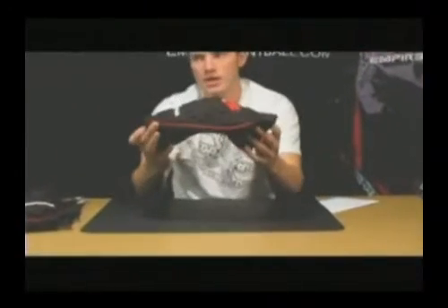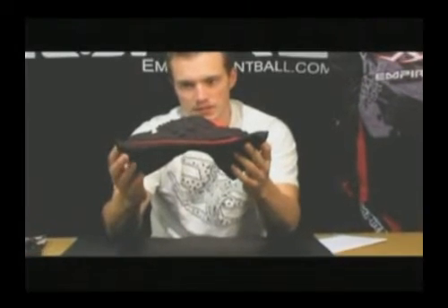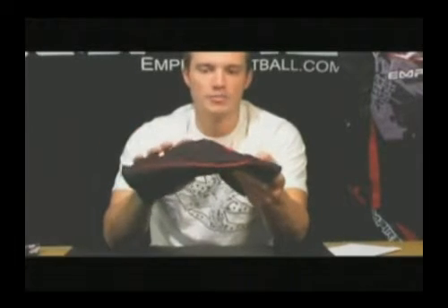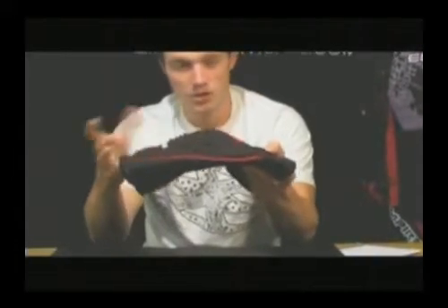I think the biggest advantage this year that we've done with a knee pad is you'll notice that it has a pre-curve built into it. What that means is that it's actually going to flex with you and make the knee pad stay in place a little bit easier and better. By adding the pre-curve it's going to prevent it from slipping down on you in between games or during play.